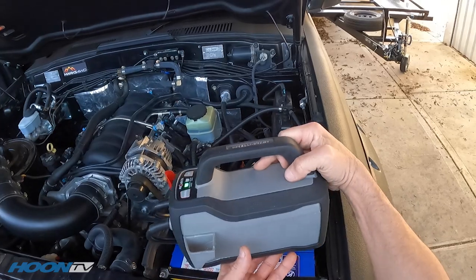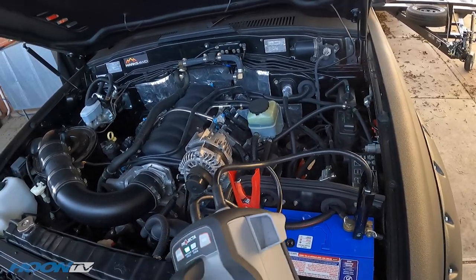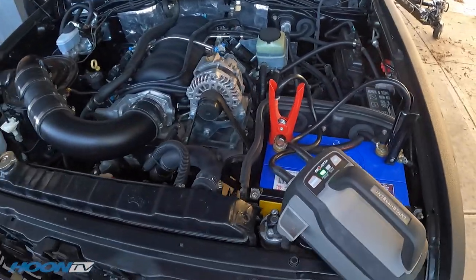Big shout out to Burson Auto Parts as well. This is a Projecta Intellistart jumper pack - super cool, it's like a kettle in that you just put it on this charging station. This has been invaluable in this build.